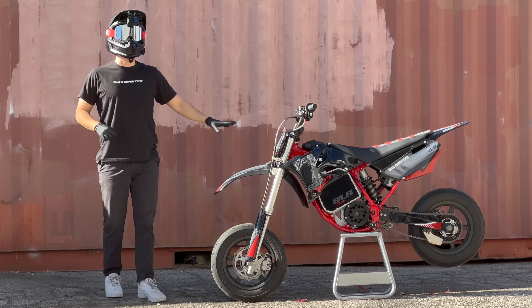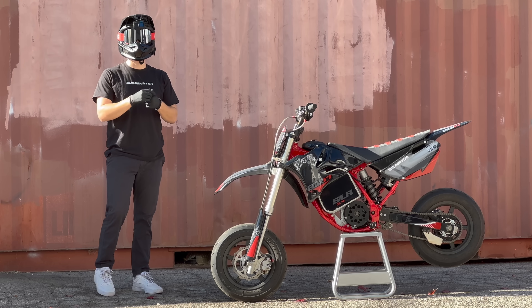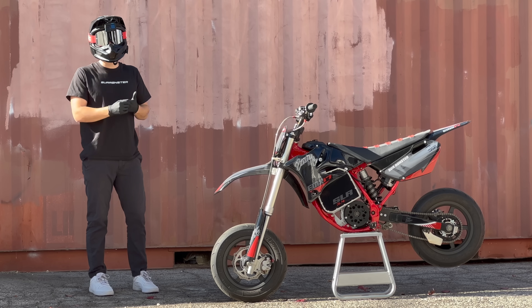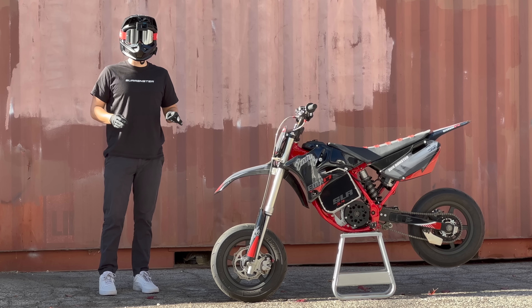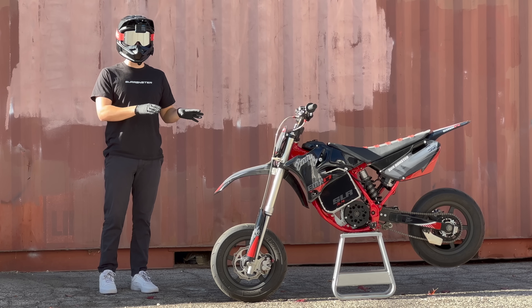This is my YZ85 electric supermoto and I love everything about it except for two things: it's relatively expensive and it's a cop magnet. So in this video, I'm going to show you exactly how to build a smaller, more affordable version of this bike.